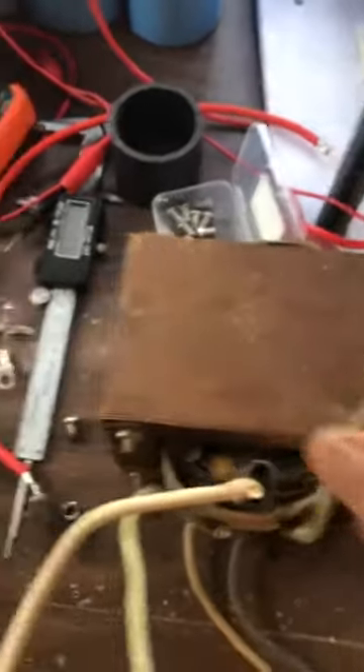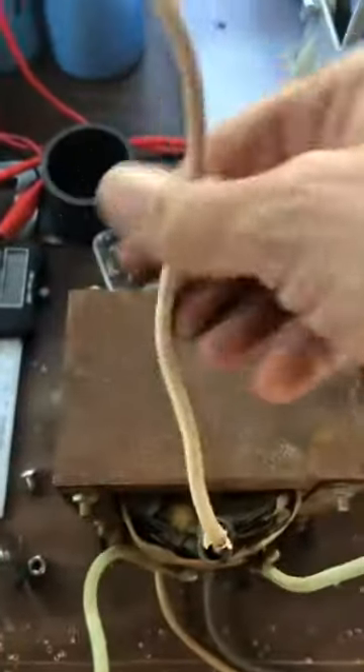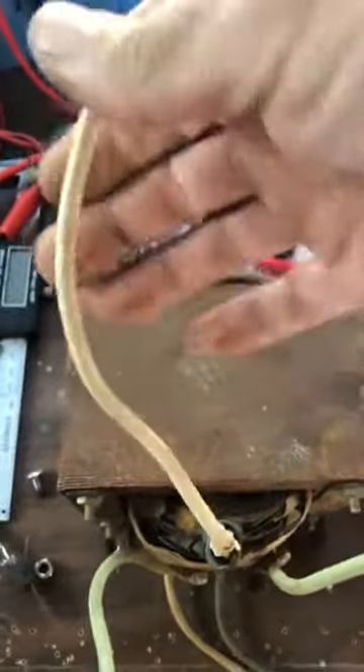Anyways, I pulled this beast out and this is a 10 to 1. This was actually a transformer out of an RV power system — specifically the battery charger part of it.